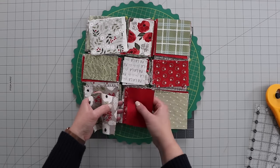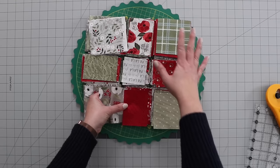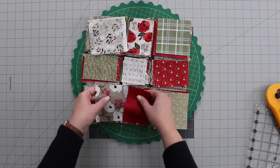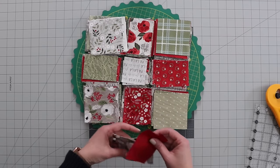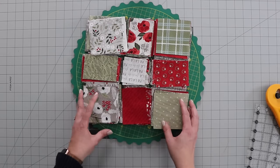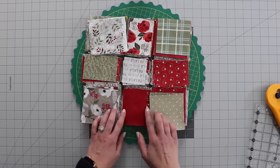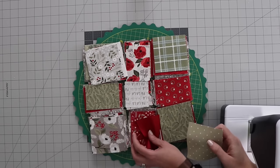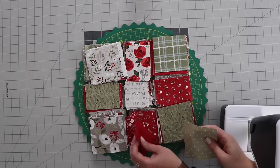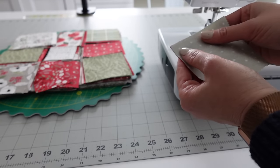I'm going to daisy chain them together, go with the top layer here, sew the rows first, and then sew the blocks together. As I'm peeling these away, I'm going to keep them in the random order I have them now, so that my block should be nice and mixed up. I'm going to use a quarter inch seam to sew these together, starting at the top of the stack, putting my pieces together and sewing with a quarter inch seam.